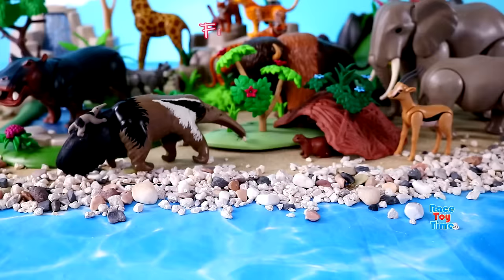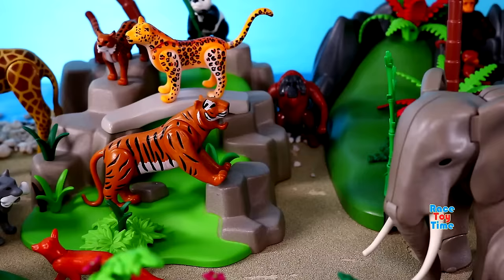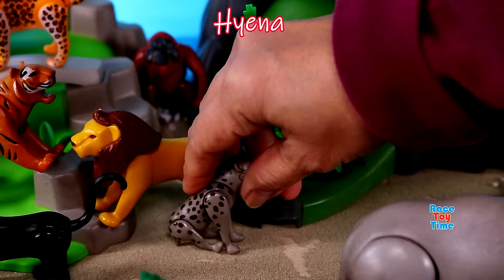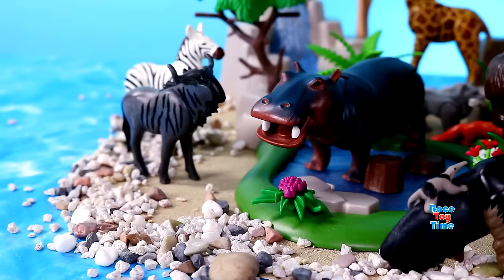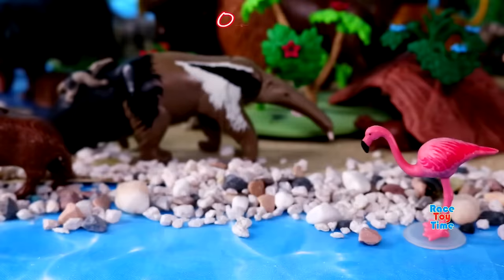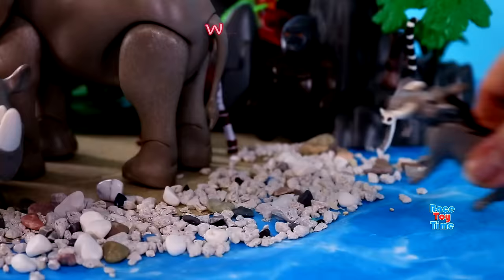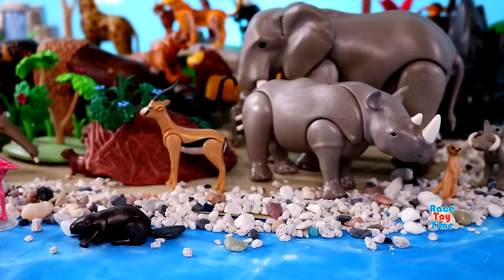Flamingo, fox, lion, black panther, hyena, okapi, ibex, deer, wild boar, otter, beaver, warthog, meerkat, cape buffalo.